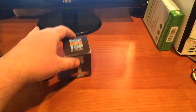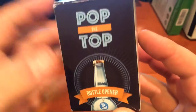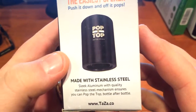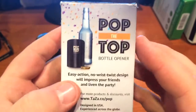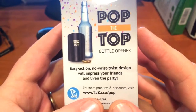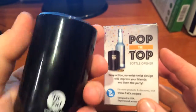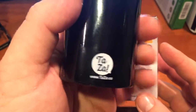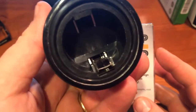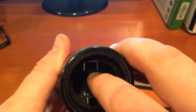Tonight we've got the Pop the Top bottle opener — stainless steel pieces inside an aluminum bottle opener. It doesn't require you to twist your wrists or bend the cap or anything. It comes in black or silver from Taza. Here's the inside of it so you can see the bottle opening mechanism.